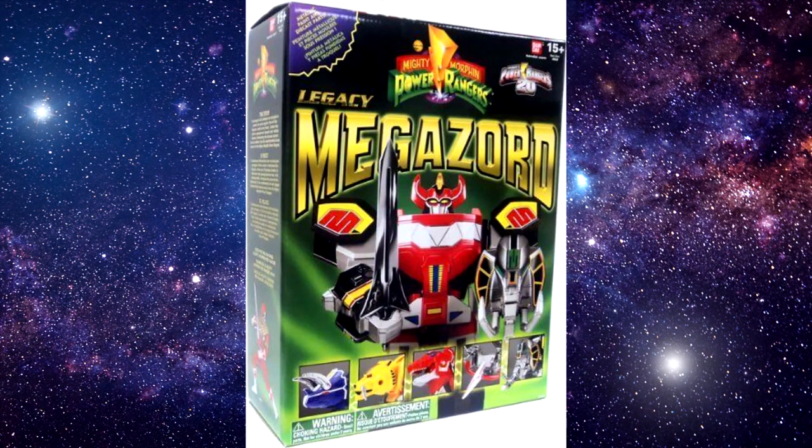In 2013, Bandai America re-released this as part of the Legacy line. This would be called the Legacy Megazord, this time with pre-applied stickers and die-cast parts.